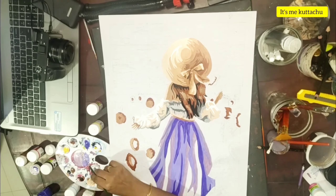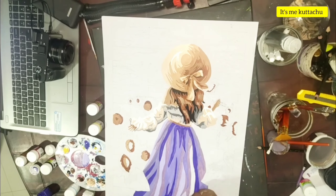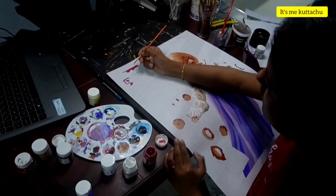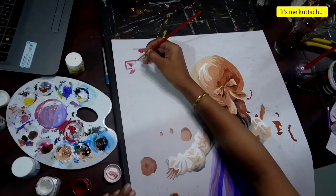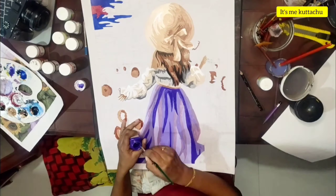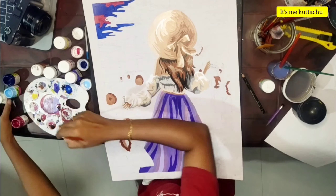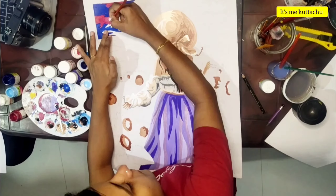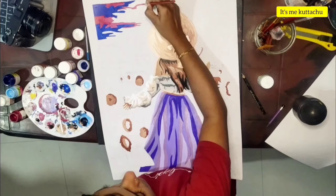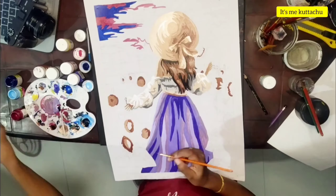There are some leaves and flowers in the background. There is a picture in the atmosphere. We will complete it in a little time. How do we complete this picture? I have come to this picture and I will post it. I will share your comments.